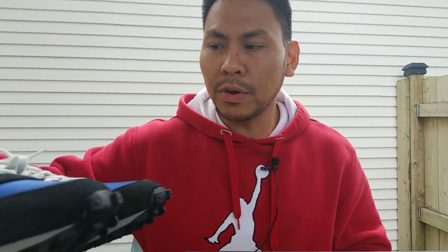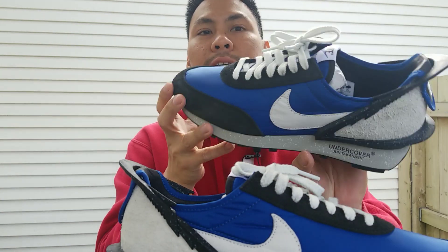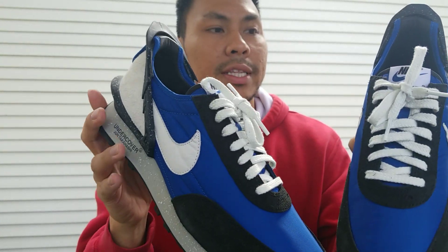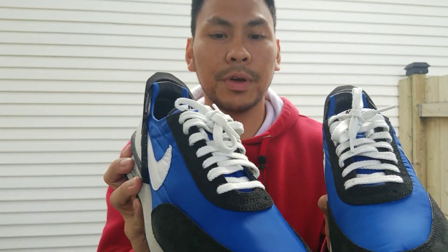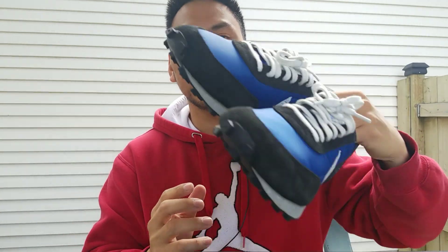So that is my short review of the Nike Undercover Daybreak by Jun Takahashi. Do you want this shoe or not? It depends on you, but for me this one is really nice. That's everything for today.